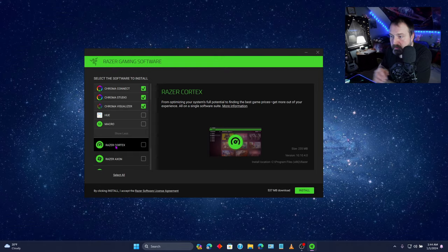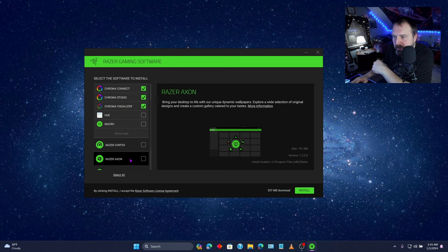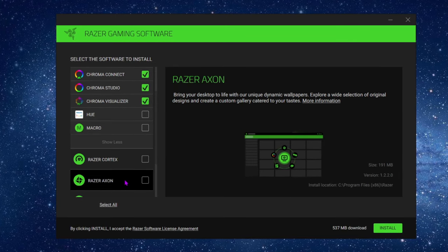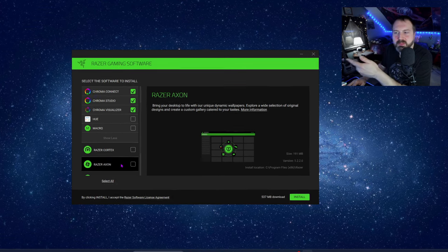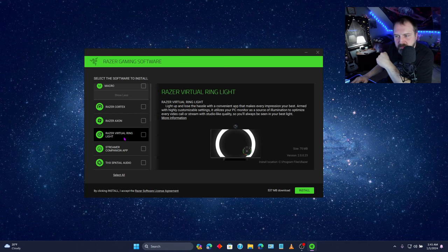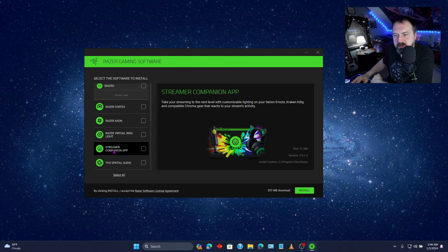What is Razer Cortex? From optimizing your system's full potential to finding the best game prices — get more out of your experience. Razer Axon — bring your desktop to life with unique dynamic wallpapers. Razer Virtual Ring Light — you could have your screen have a bright section on it to act like a ring light, that's kind of neat. Streamer companion app — take your streaming to the next level with customizable lighting on your... Siren? Emote? Racken Kitty? Compatible Chroma gear that reacts to your stream's activity.